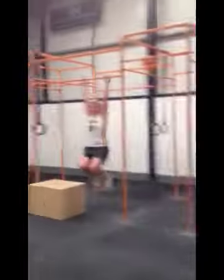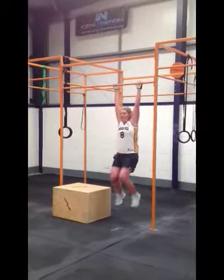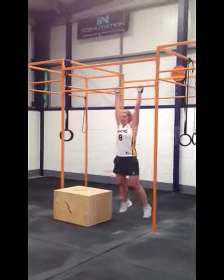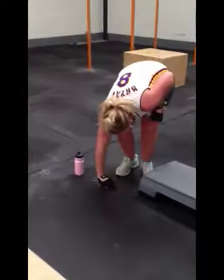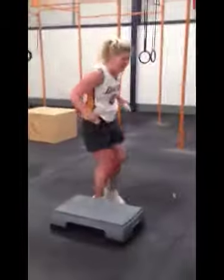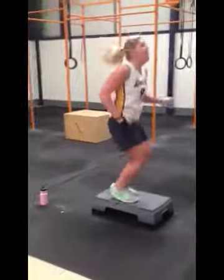Two minutes to go. Six — good, good. That's six rounds, well done, keep it going. Three, four.